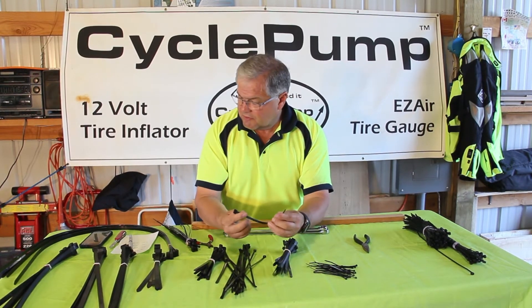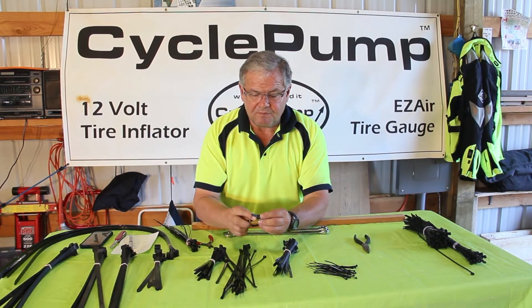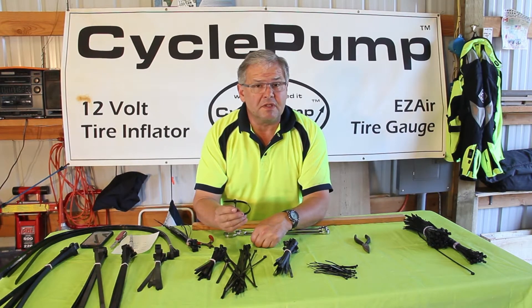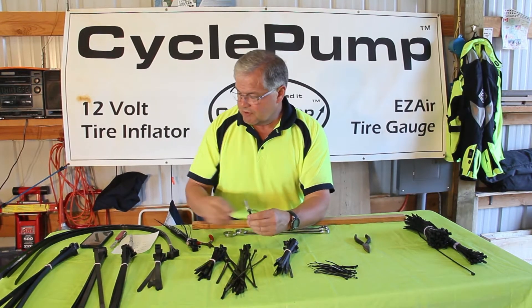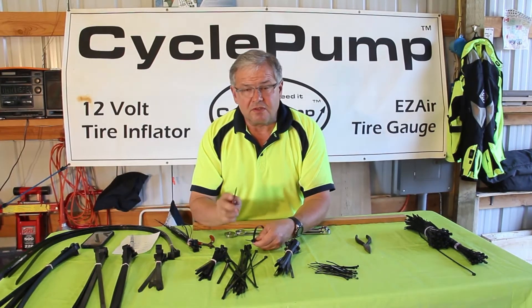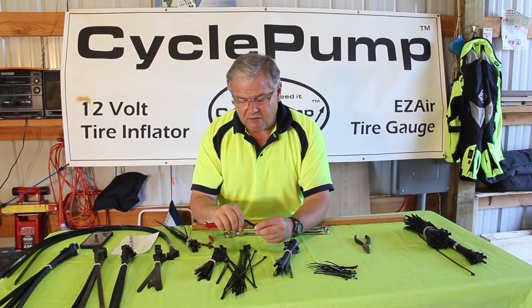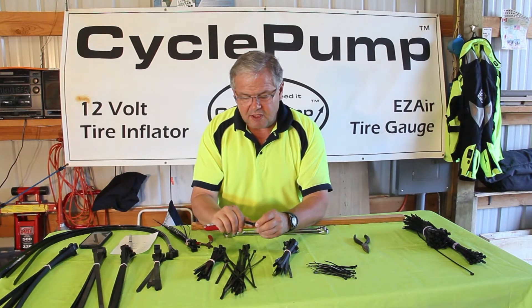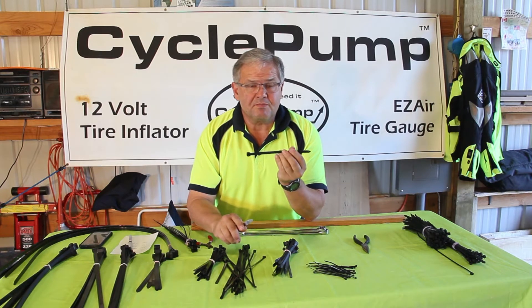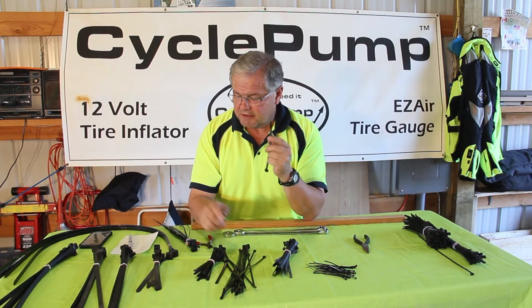This is a heavy duty zip tie rated to 120 pounds. It's a fixed zip tie, so once you put it on it's going to stay — the only way to remove it would be to cut it. But there is a trick you can sometimes use with larger zip ties: you use a pen knife and slide it underneath the jaw, pushing down the jaw as you pull the body apart so you can reuse them. Of course you want to be careful you don't cut your finger doing it.